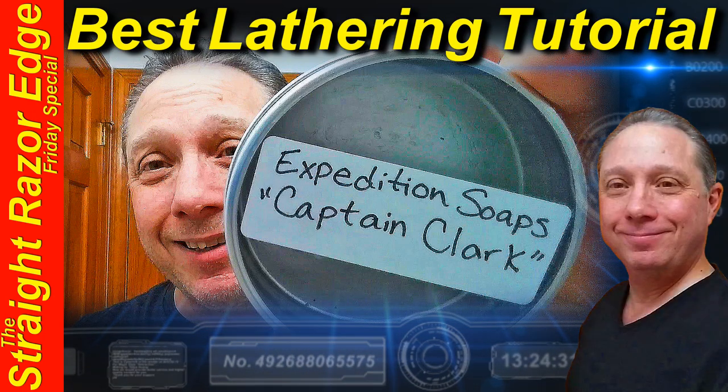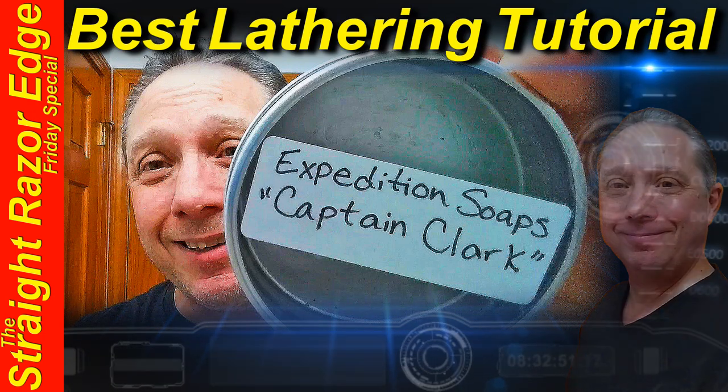Welcome to the Straight Razor Edge Friday Special. Eric here with Adventures in Wet Shaving and welcome back. If this is your first time here and you're interested in learning how to straight razor shave and all things straight razor related, go ahead and hit that subscribe button, then click on the bell next to it to be notified when I upload videos. That way you won't miss a thing.